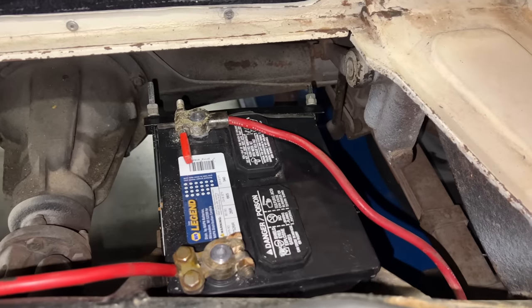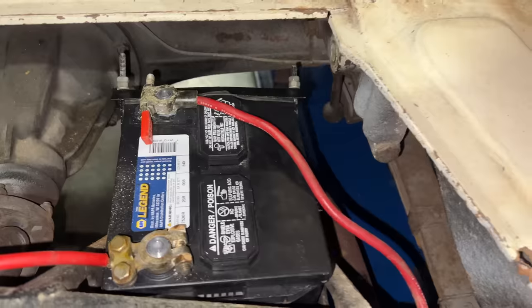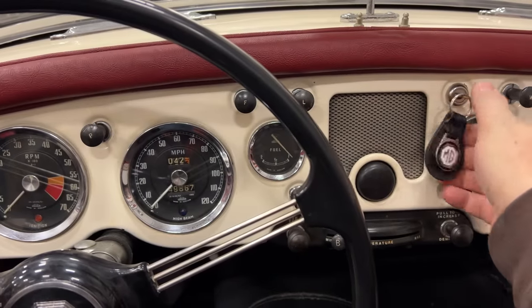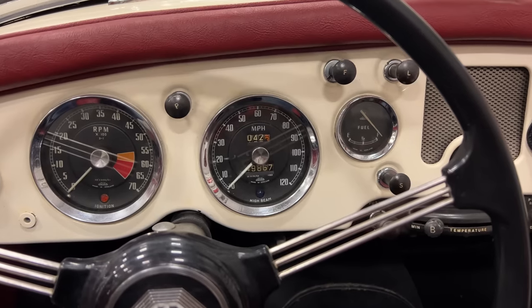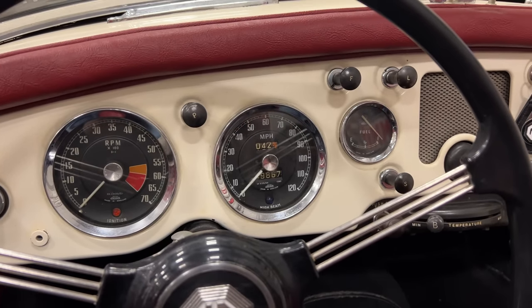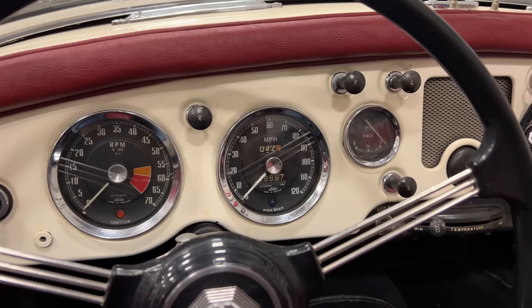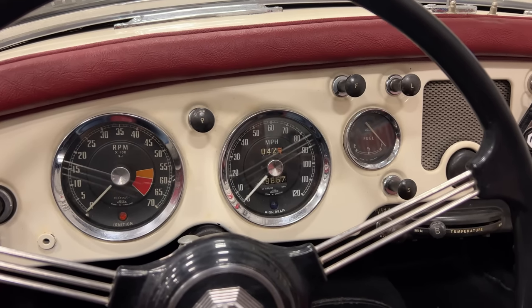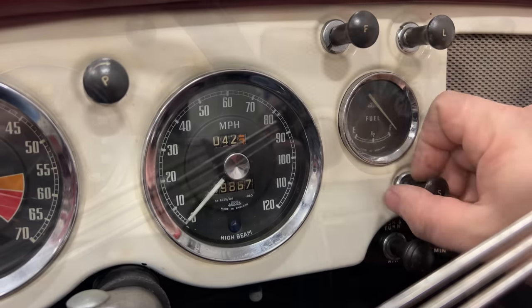Now I can route this over to the battery, get it tied up so it doesn't get into the prop shaft, and hopefully we'll be ready to see if the car will run. I'm pretty happy how this turned out — I was even able to use the original bracket to hold the battery in. Time to try this again. You can hear the fuel pump. Fuel pump stopped — oh there it goes — stopped again. So we know it's not pumping fuel out everywhere. Let's pull out the choke and try the starter.